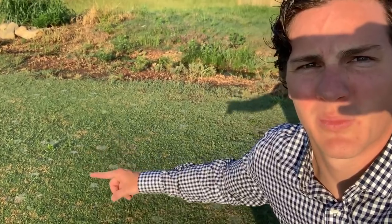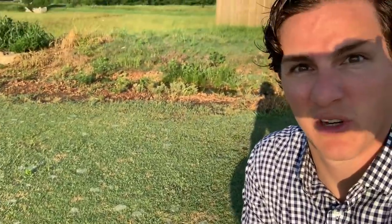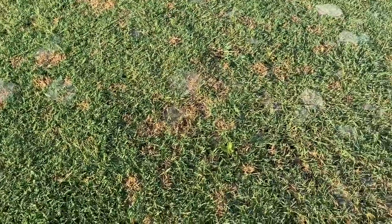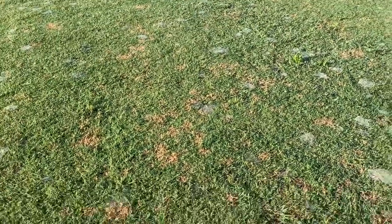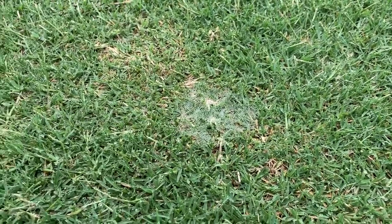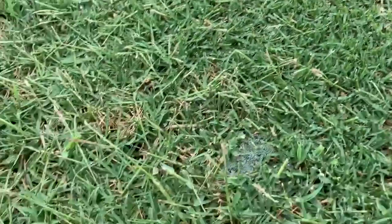All those brown spots are caused by dollar spot, a fungus that affects turf grass. I've got it pretty bad. The new fungus is active and the brown spots are old fungus — it's already done its damage. I'm just way behind. They look like little spider webs on the lawn — that is not a spider web, that's dollar spot.